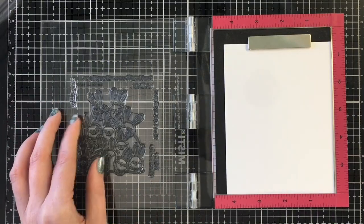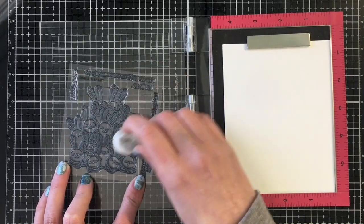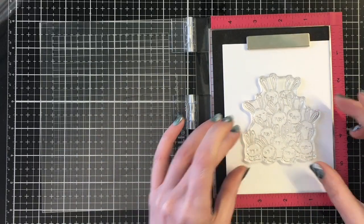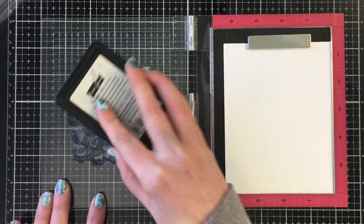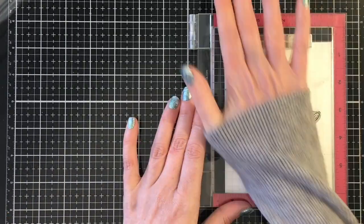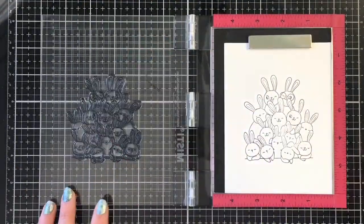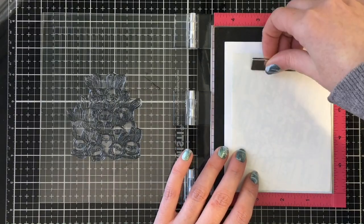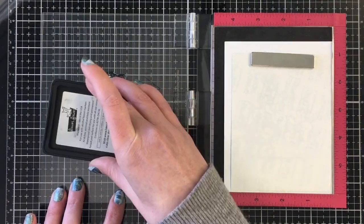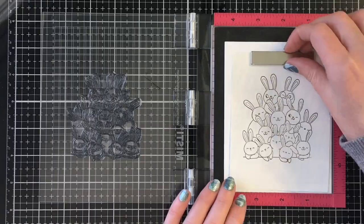We're going to get started with the All Ears stamp. I like to condition my stamps using a white eraser — just rub that over top of the stamp, making sure none of the little shavings get caught on it. I'll stamp this up with my Lawn Fawn Jet Black ink. I'm going to stamp this out a couple of times, then grab some Genie K masking paper and stamp the image onto that as well. Once stamped, I fussy cut out the image on the masking paper, making sure I'm on the black line of the image.